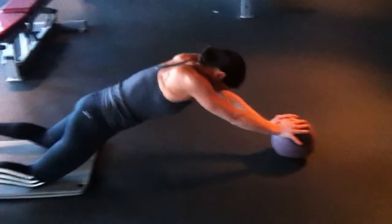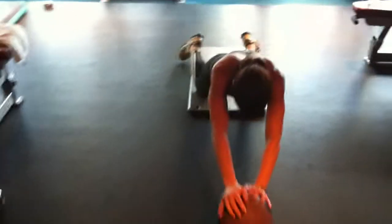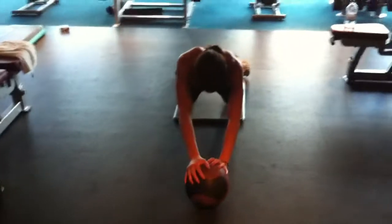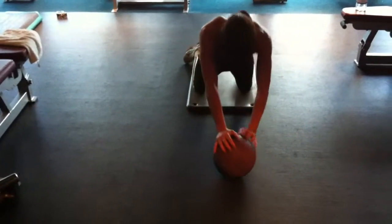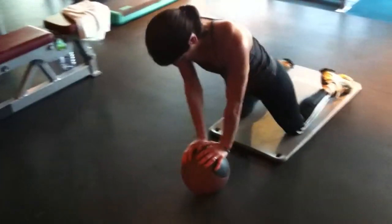Number seven, walking it out, keeps square. All the way up, all the way up, all the way up. Little breather at the top.